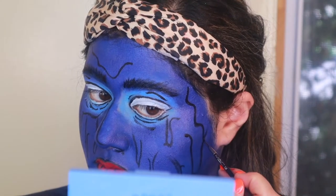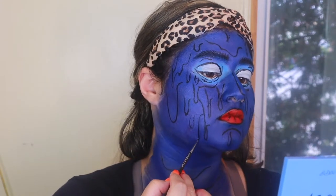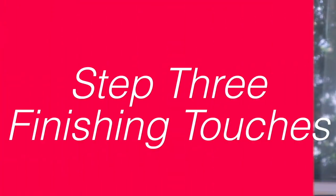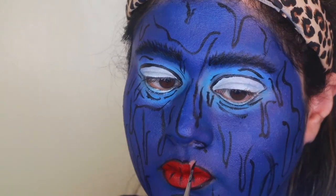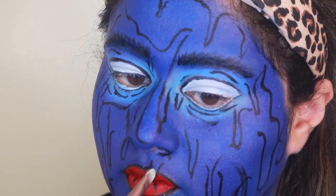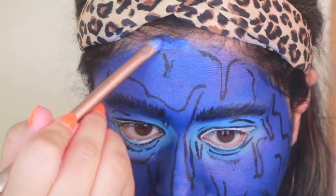Some people did very few drips, some people like me did a lot - but whatever you want to do, it's super easy. It really is just your imagination for this look, which I absolutely love. I'm taking a makeup wipe and removing parts of the lips and then making it look like the blue skin is dripping over the lips. Then I'm covering any parts that didn't get covered originally.